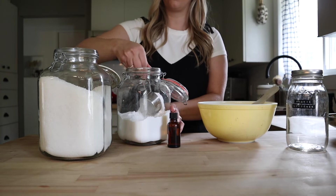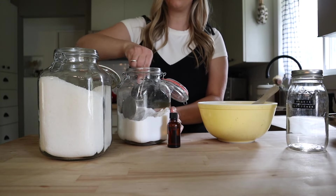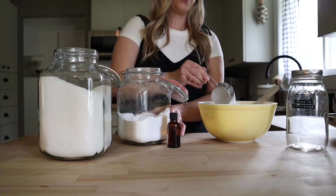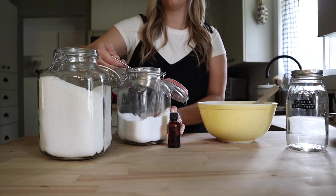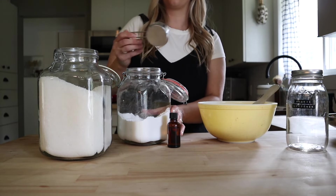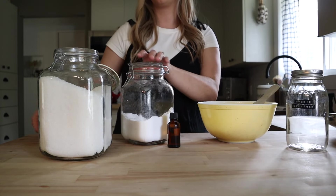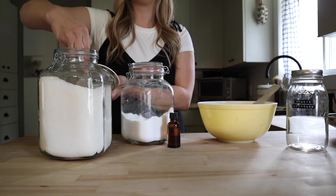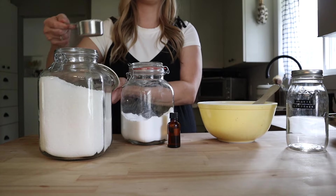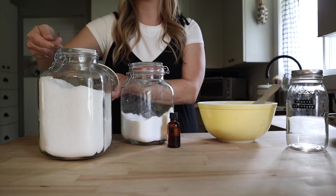We're going to be using repeat ingredients from the laundry detergent. We are going to do a cup of baking soda and three cups of coarse salt, which are going to help soften. Then we're going to be adding in some essential oil — you could use whatever scent you like, I prefer to use lavender. We're going to be adding in 40 drops, but we're only going to use a tablespoon or two of this per load.